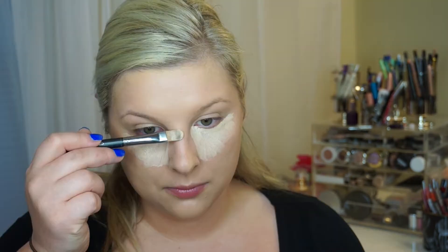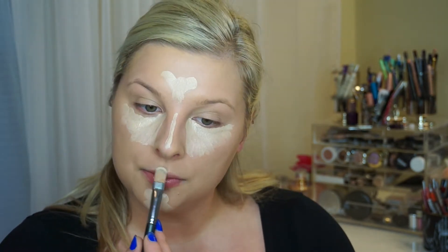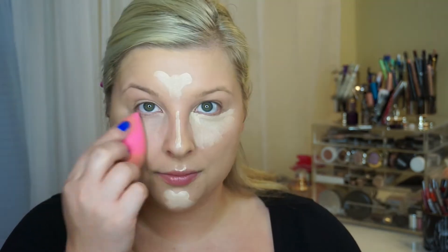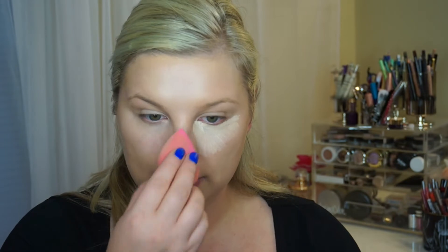Once that is all blended out, I'm going to conceal and highlight under the eyes, down the bridge of the nose, and all the other good places. This is the MAC Pro Longwear Concealer in NC20. I did just spray my Beauty Blender with Fix Plus to make it blend a little bit easier. The Beauty Blender is one of the best tools to blend out foundation and concealer — just remember to bounce it and not drag it across the skin.